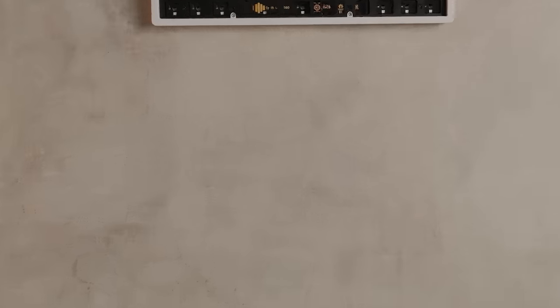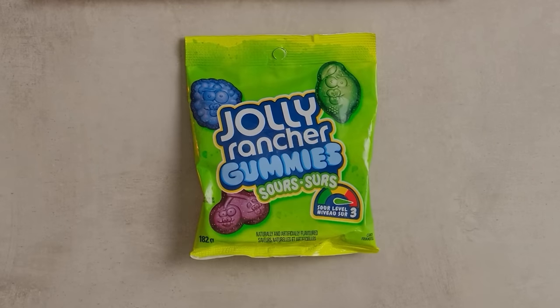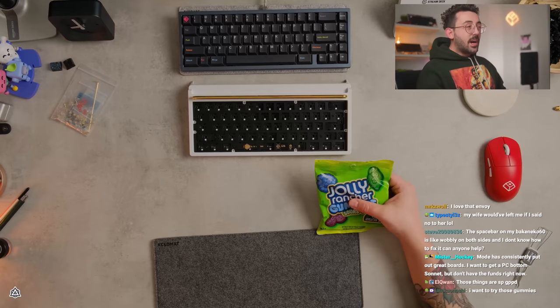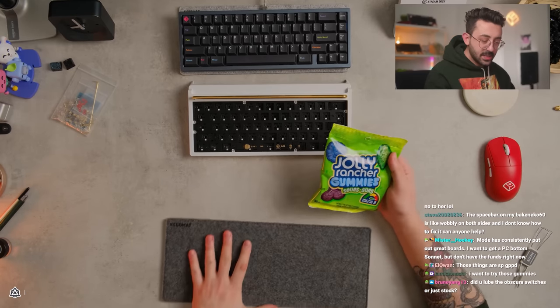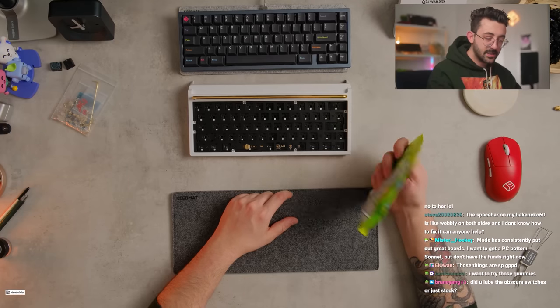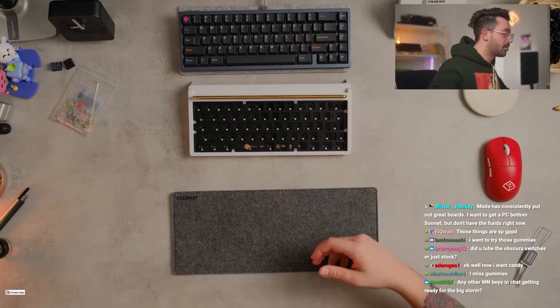I found my new favorite candies, by the way, guys. My new favorite candies — actually insane. I went to find my key map. Have you guys had these? I want to try those gummies. I've never seen these. I got two small packs and I was just munching on them. My God, these are so delicious.